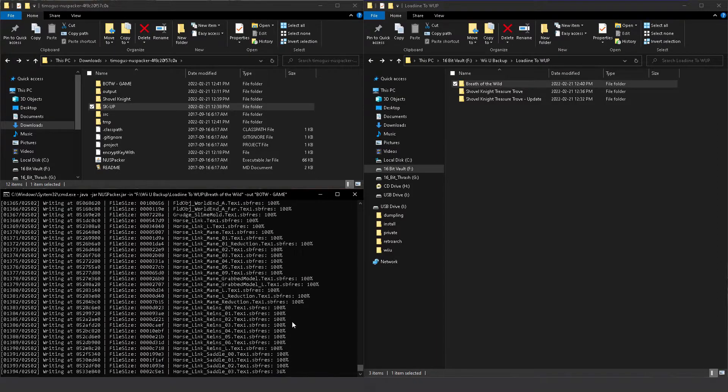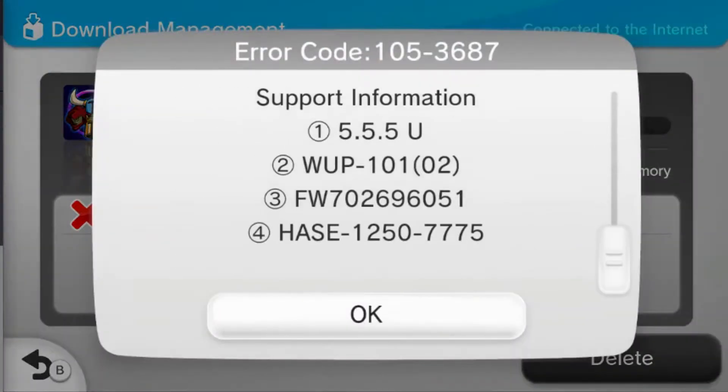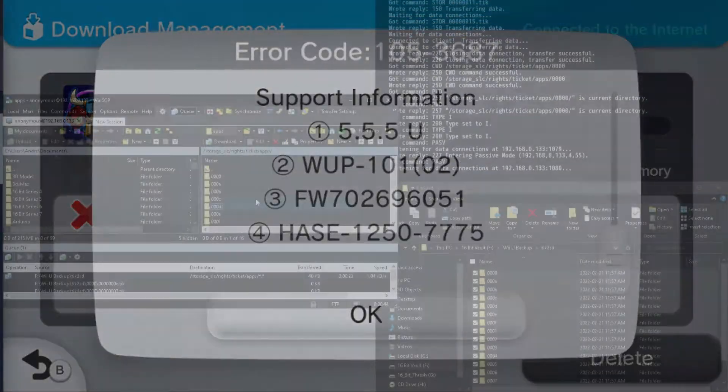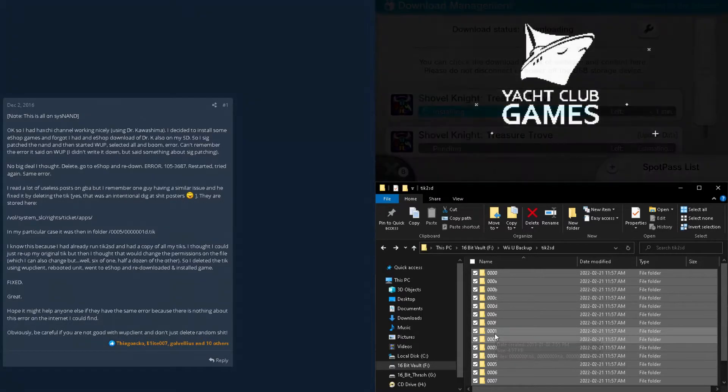I do believe there is a proper way for a Dumpling backup to be converted into an encrypted WUP app, and even though I did find a way to make them I wasn't able to install it. As I mentioned earlier, this is what caused the issues with my copy of Shovel Knight when I tried to reinstall it. Please back up your tickets — that's the only way I was able to recover my Wii U without formatting it. I'm hopeful that in the future I'll be able to revisit this, and perhaps there will be a new backup format that works in emulators and is installable to the Wii U, much like how CIA files work with the 3DS.